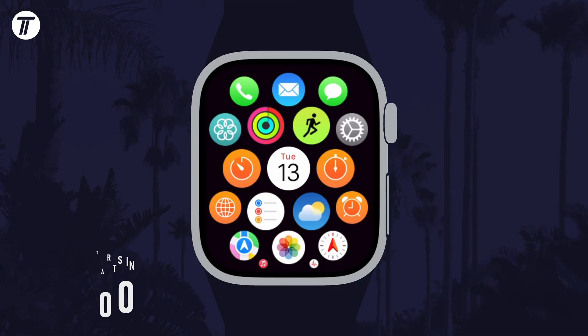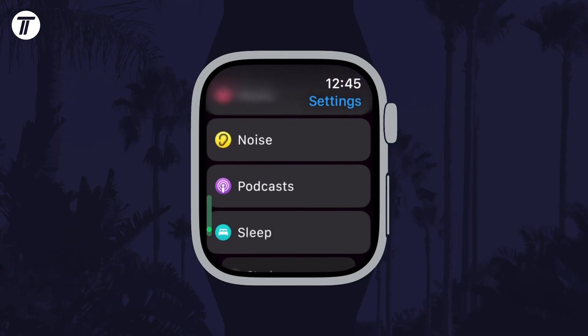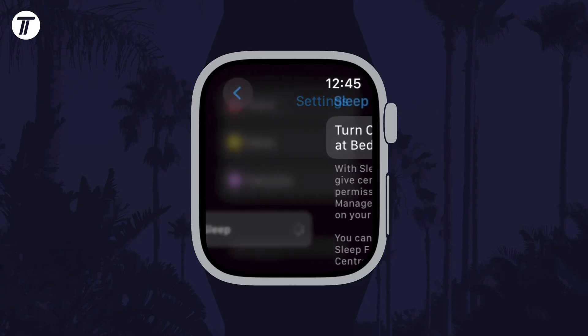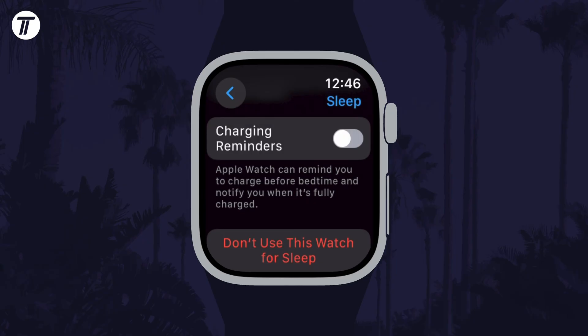To enable or disable charging reminders, first open the Settings app on your watch and then scroll down and select Sleep from the list. Now scroll down again and find the option called Charging Reminders. You can use the toggle switch here to enable or disable them.